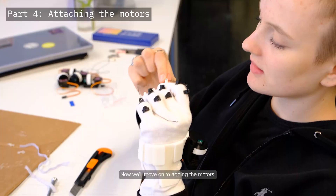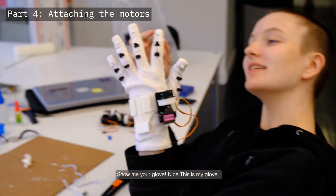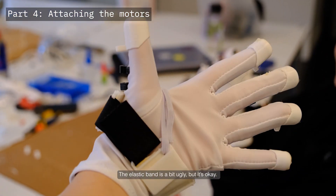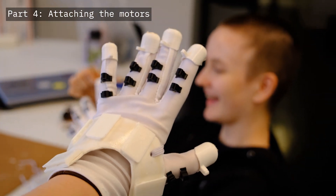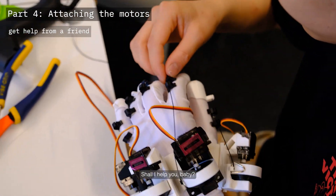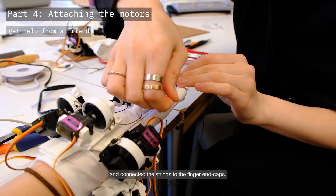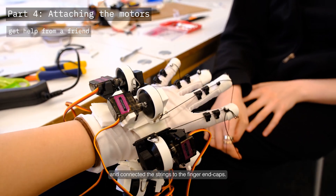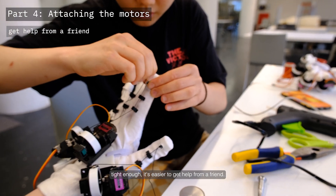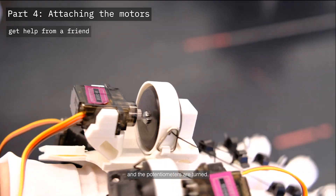Now we'll move on to adding the motors. We added the 3D printed encasings to the gloves and connected the strings to the finger end caps. We found that to get the strings tight enough, it's easiest to get help from a friend. Now whenever we close our hands the strings are pulled tight and the potentiometers are turned.